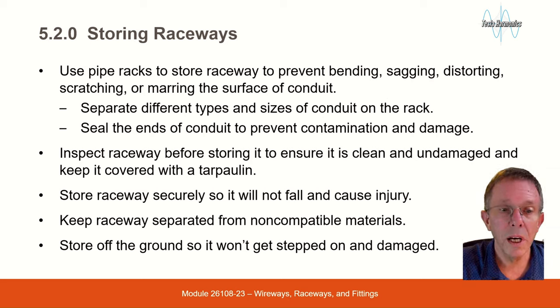Storing Raceways. Use pipe racks to store raceway to prevent bending, sagging, distorting, scratching, or marring the surface of the conduit. Separate different types and sizes of conduits on the rack. Seal the ends of conduit to prevent contamination and damage.